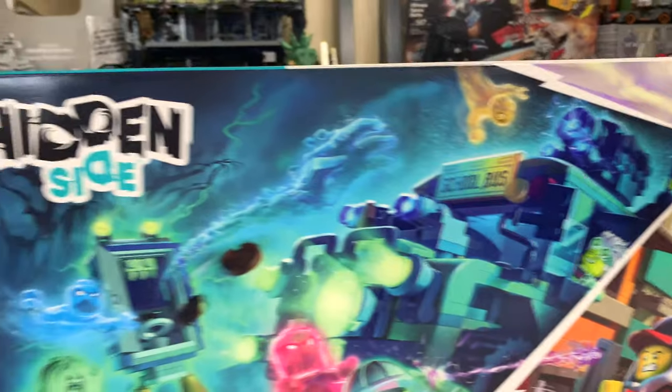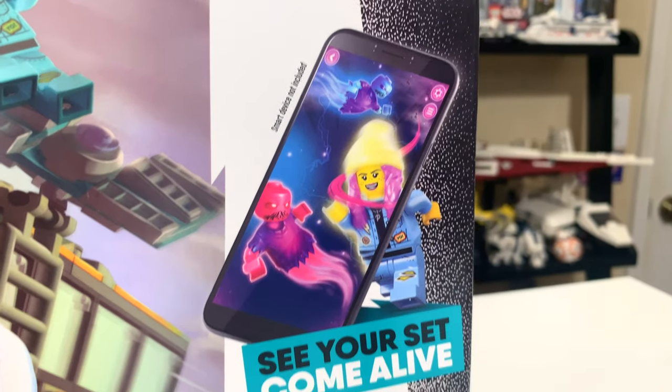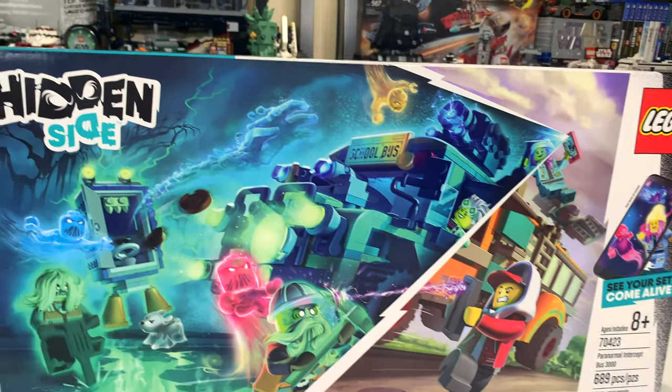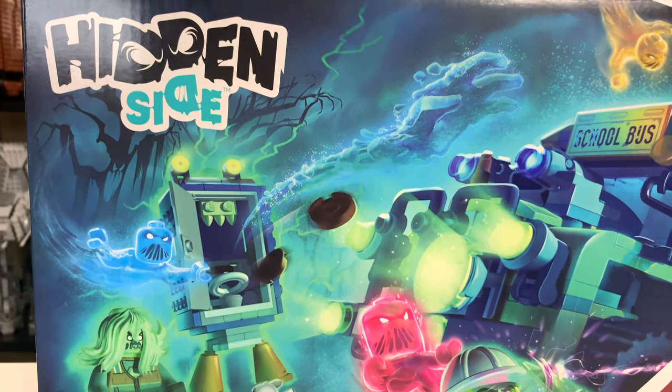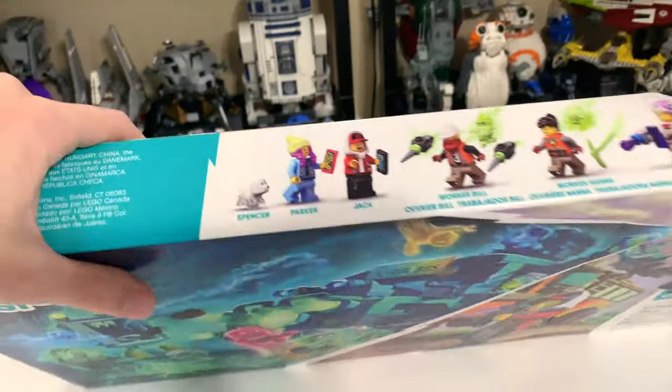You have some of the box art that is kind of normal LEGO, and then the other half is the hidden side — the other side of the Hidden Side sets, which can be accessed through the Hidden Side app. At the time of filming this review, the app is not yet live on the app stores for both Android and iOS, so unfortunately I can't take a look at the app now. I will take a look at it in a future standalone video.